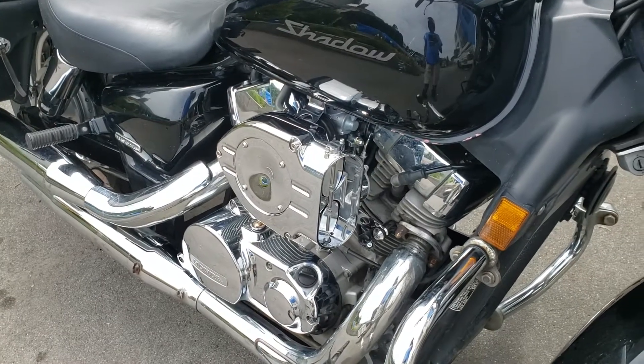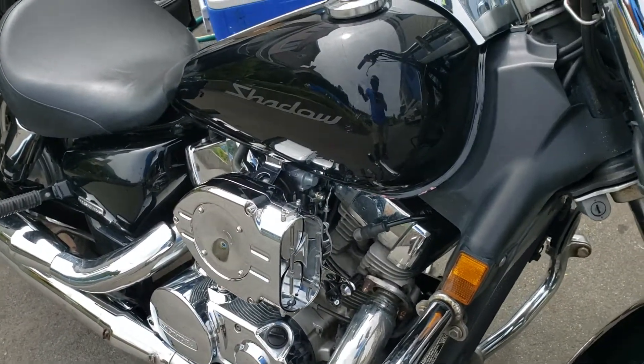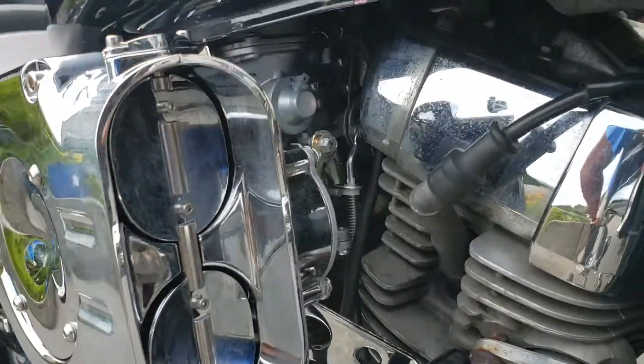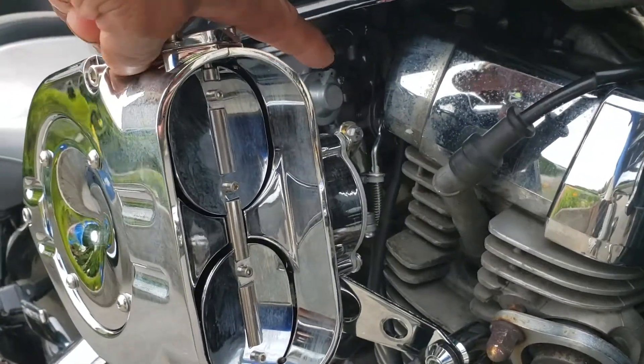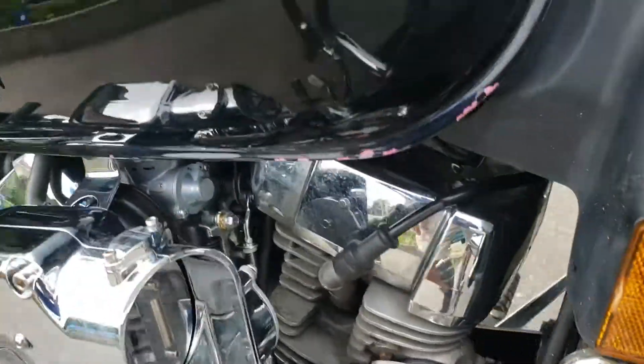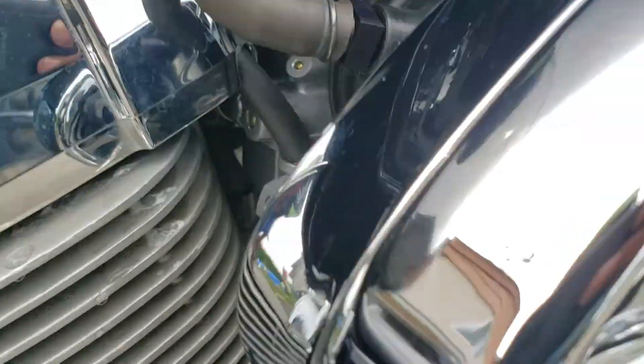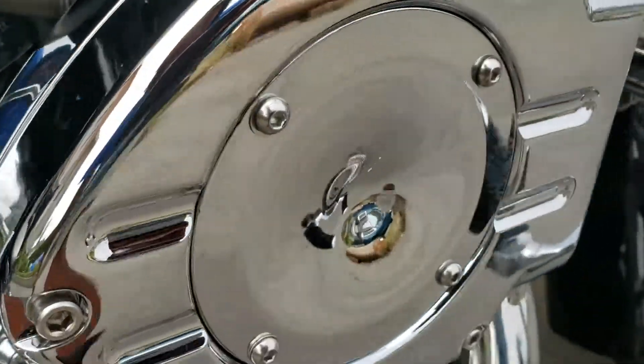This is my new hypercharger for my Shadow and a new carburetor — you can see it right there. My new carburetor. I had it re-jetted. This is my new hypercharger.